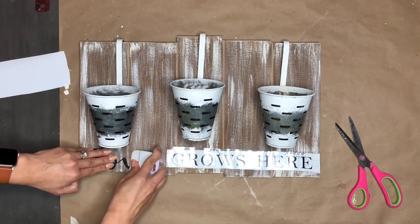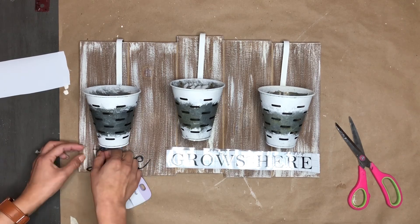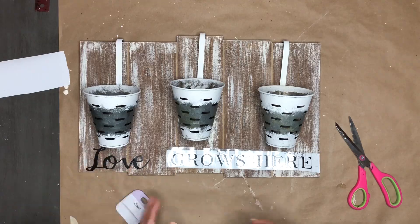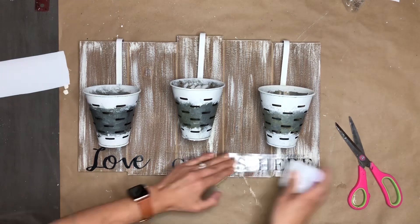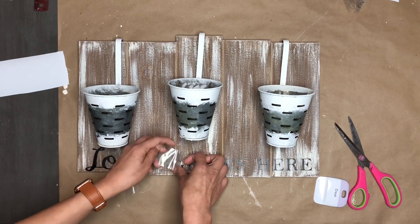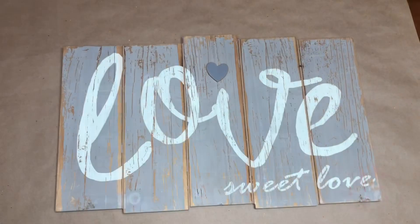I added the little planters onto the sign, then cut some words on my Cricut machine in vinyl. I wanted it to say 'Love Grows Here' because it's going to have plants or greenery in it — I thought it was a clever idea. I had a little trouble with the vinyl; I let the sign dry for a whole day but the letters still didn't want to stick, so I had to go letter by letter to make them adhere. It ended up working out though.